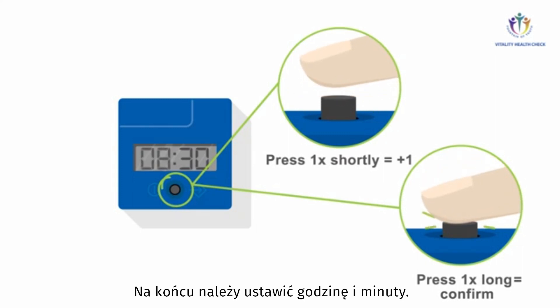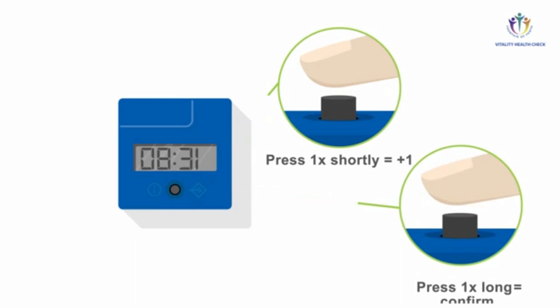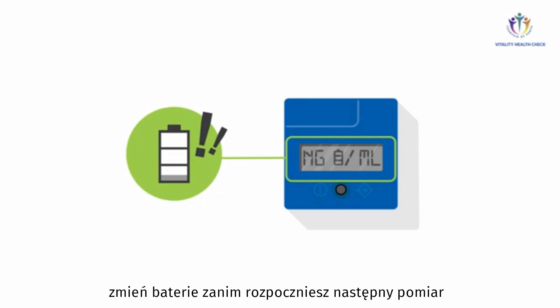Finally, you may set the time: hours and minutes. In case the reader display shows the battery warning icon, change the batteries before starting the next measurement.